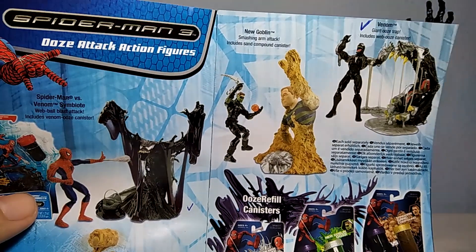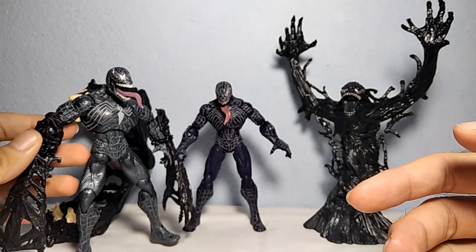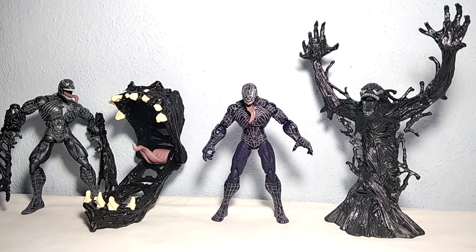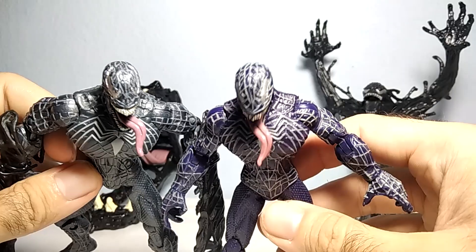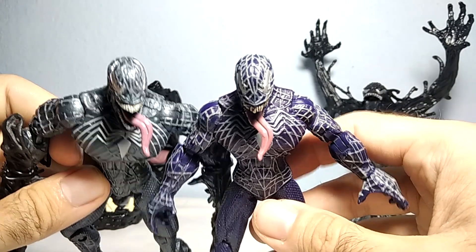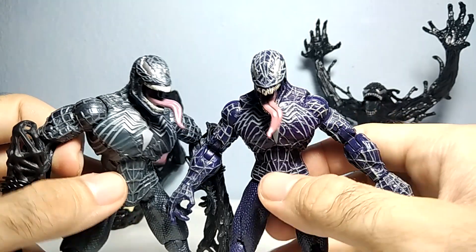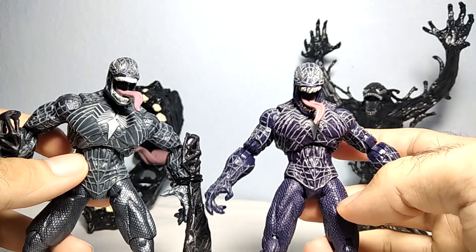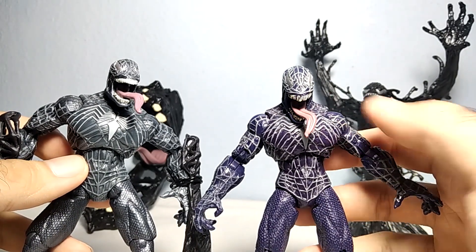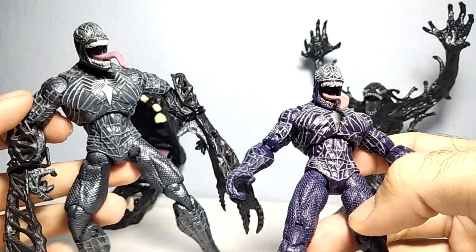If you want to have a Venom diorama, they also look good with this Venom who is also from this line, and he is more black. You can notice only some small differences on the paint job — the pink of the tongue on this one is lighter pinkish coloration, while this one looks more purple. The coloration on this one looks more blueish-purpleish with this grey stuff on it, when it should be all white, and this one looks more grey with silver metallic coloration.